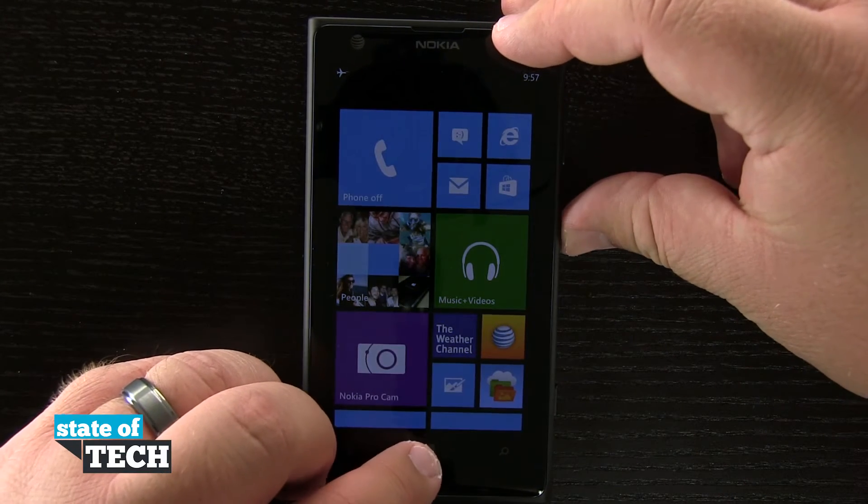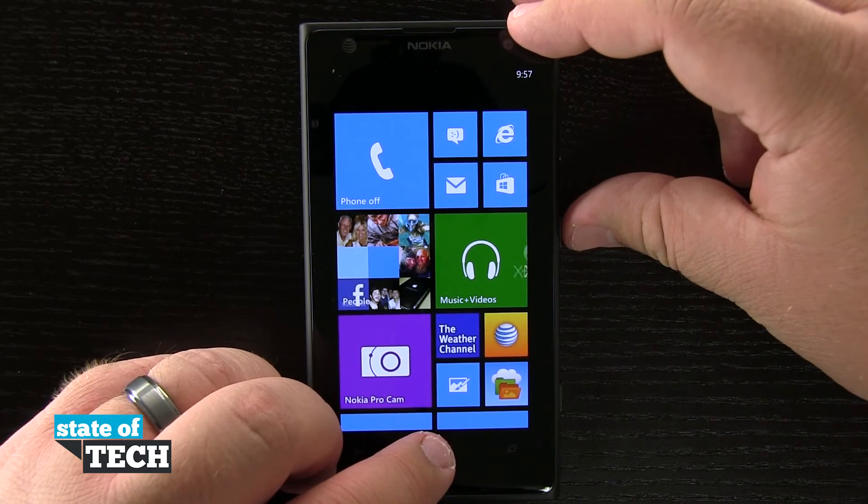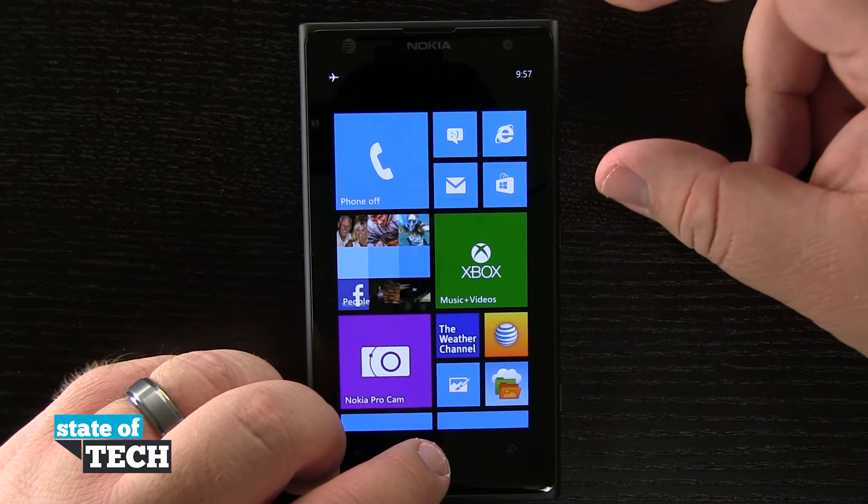If I press both those together, you'll see I get a flash on the screen. I get a notification in the top corner letting me know I took a screenshot, and now that screenshot has been saved to my device.